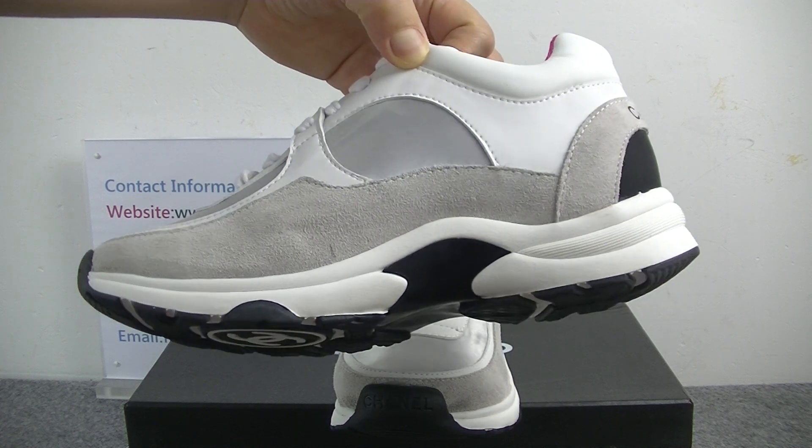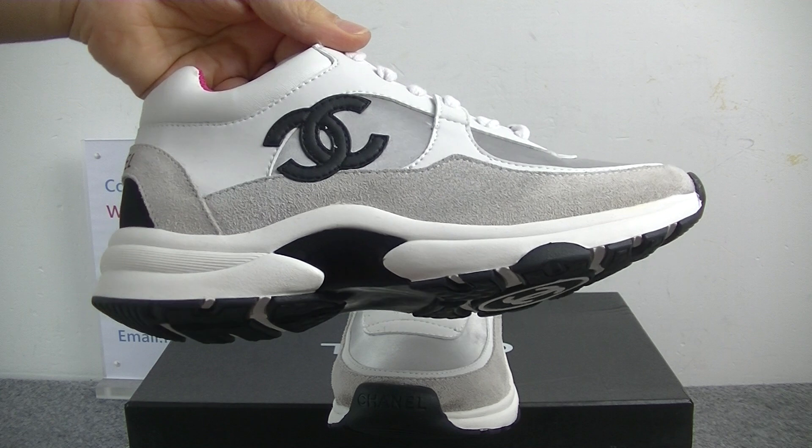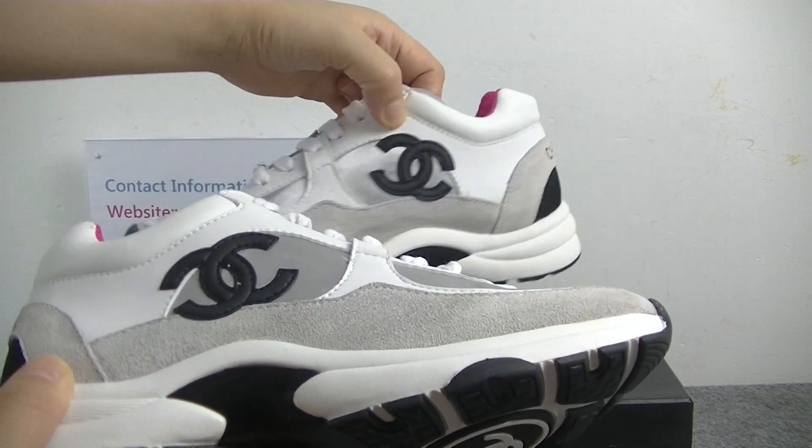The side part — you guys can check the side part. And on the side part, we can get another Chanel logo. The logo is the black colorway.